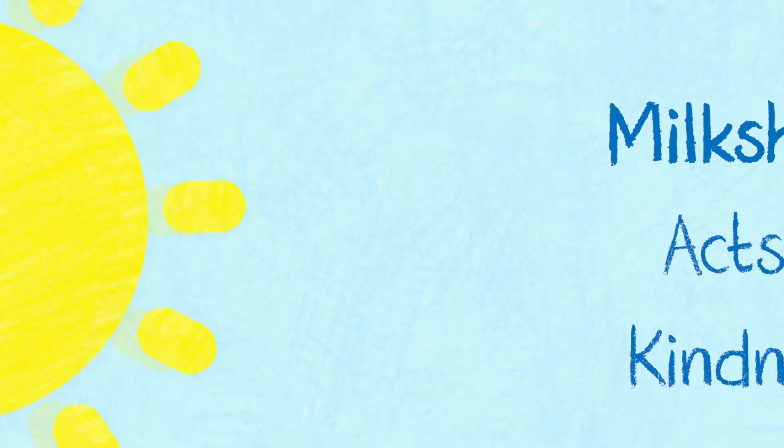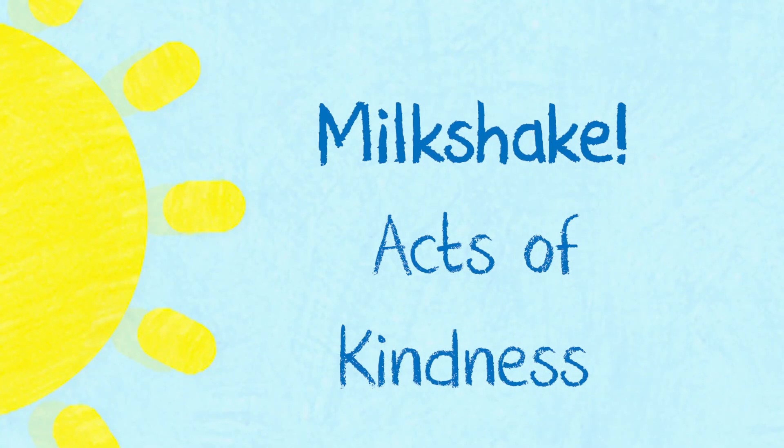Hello everyone, it's great to see you. Welcome back to another episode of Acts of Kindness with me, Sita. I've been having so much fun with my Acts of Kindness, from painting a rainbow to sending an origami boat to a friend, and it's time for another one today.